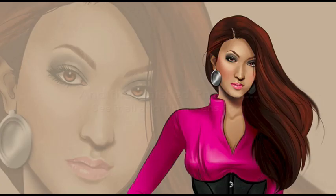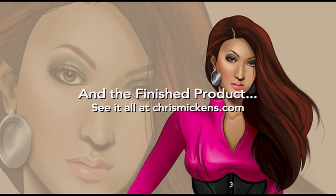You can check out the finished product on my website chrismickens.com or my DeviantArt page. Thanks very much — I hope you learned something.